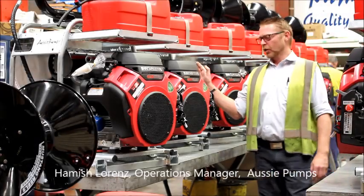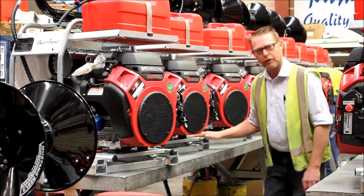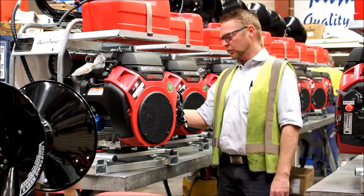Hi guys. Here's another run of our Aussie King Cobra 5000 psi cube units. You can see they're mounted on the galvanized skid base, which makes it easy to bolt them down and secure them to your vehicle.